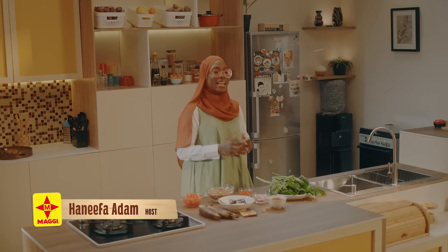Assalamu alaikum warahmatullahi wabarakatuh, and welcome to another episode of Maggi Diaries. I am your host, Hanifa Adam, and I am so thrilled to be back here today.